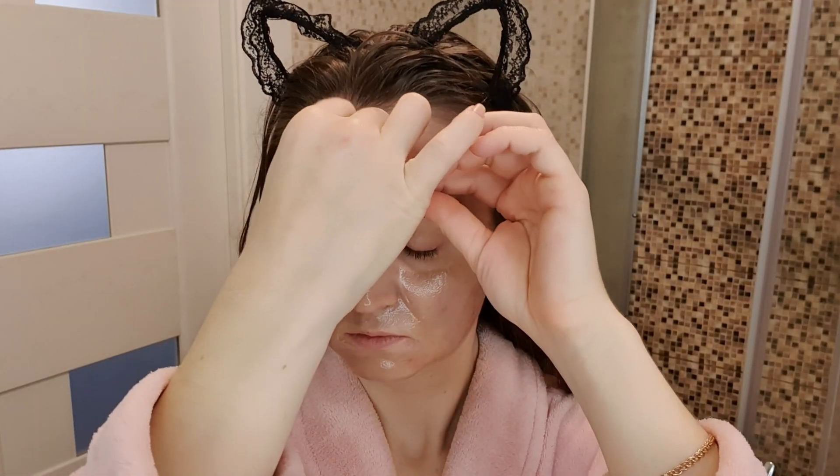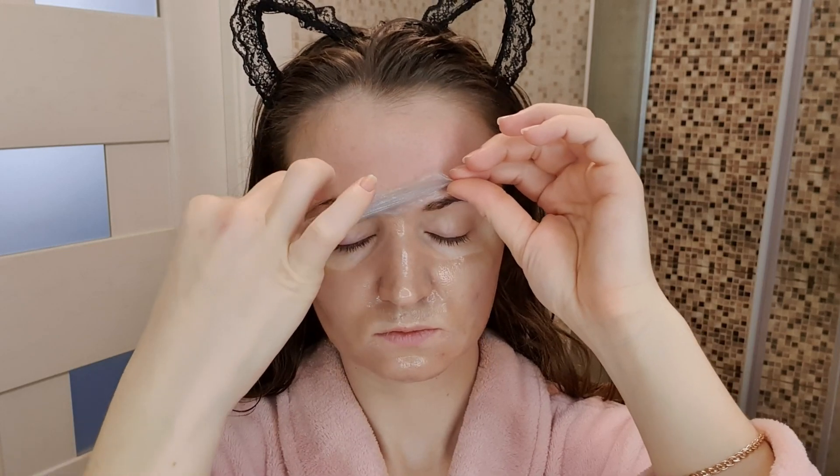Дальше, чтобы волосы мне не мешали, надеваю свои любимые ушки. Поскольку для маски прошло уже достаточно времени, я уже могу её снимать одним лёгким движением.